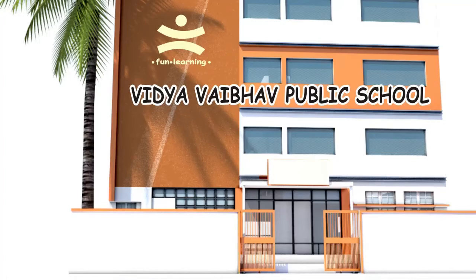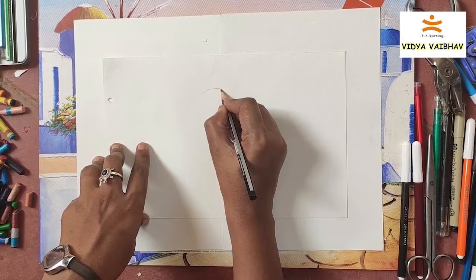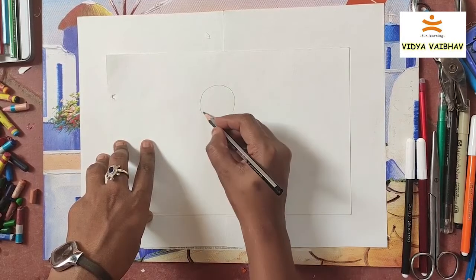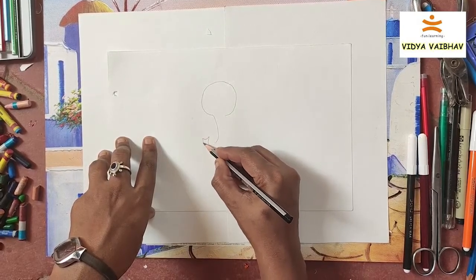Hello, my dear students, welcome to Vidya Vibor Public School. Draw an elephant using a basic shape as you like — you can use a circle for the head and an oval for the body.